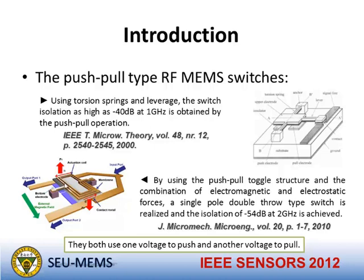This is also a push-pull type RF MEMS switch reported in 2010. It uses a push-pull toggle structure and a combination of electromagnetic and electrostatic forces. A single-pole double-throw type switch is realized, and an isolation of 54 dB at 2 GHz is achieved.